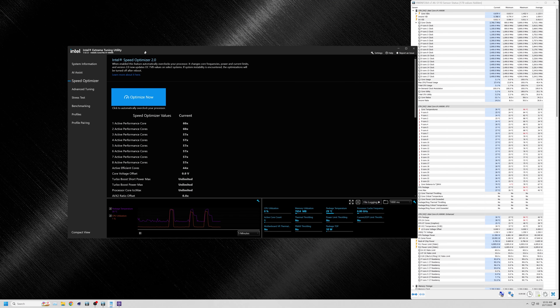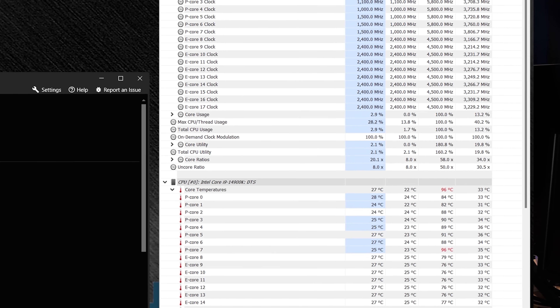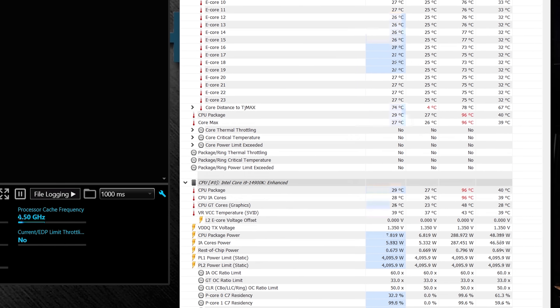400 amps power delivery? Yeah, this thing can do it. It's a 20+1+1 power delivery system on the Nova. So that's what's going on with Phantom Gaming.